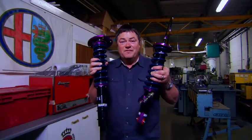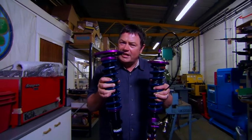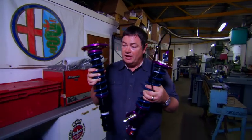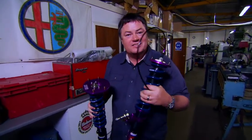Aren't these just fantastic? Now our 993 has never had a treat and I reckon that's wrong for a car like that, so these are just what the car needs. No doubt going to improve the handling and they look pretty cool too. Let's get back to the workshop.